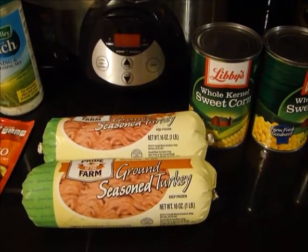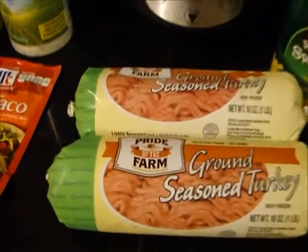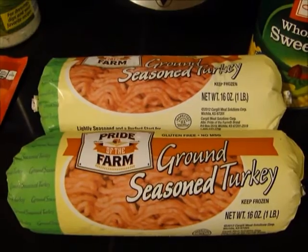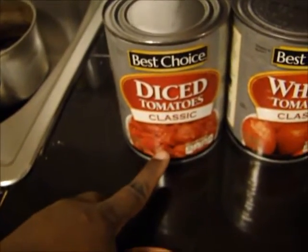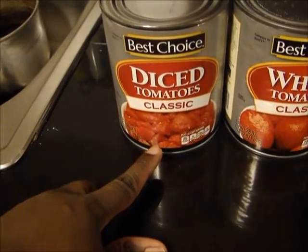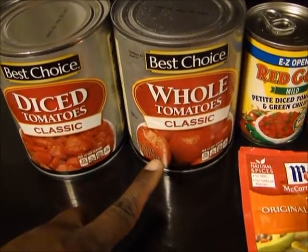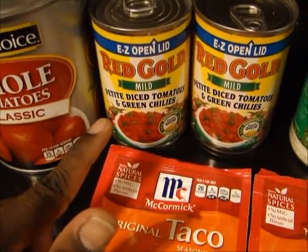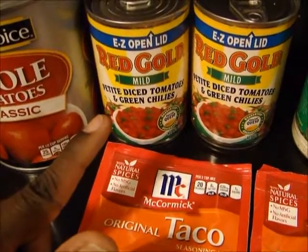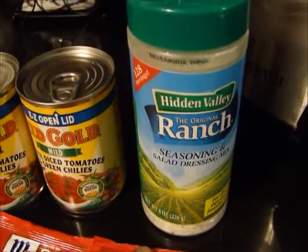I'm going to be making taco soup today, let me show you all what goes inside of it. I have my ground turkey — you can also use ground beef, I'm just trying to use this up, but I normally use ground beef. Use a big can of diced tomatoes, or you can use two small cans. I like the whole tomatoes which I usually cut up. Two cans of the tomatoes, Rotel — same thing, this is just a different brand.